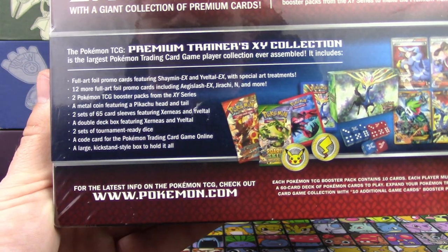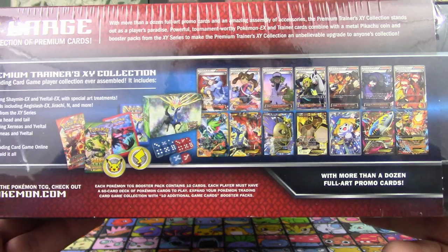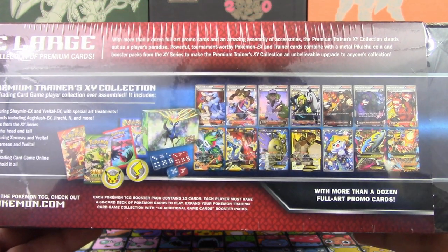And a large kickstand-style box to hold it all. I didn't know about the sleeves and the deck box and the dice. That's pretty neat, actually. And now you do — the more you know!